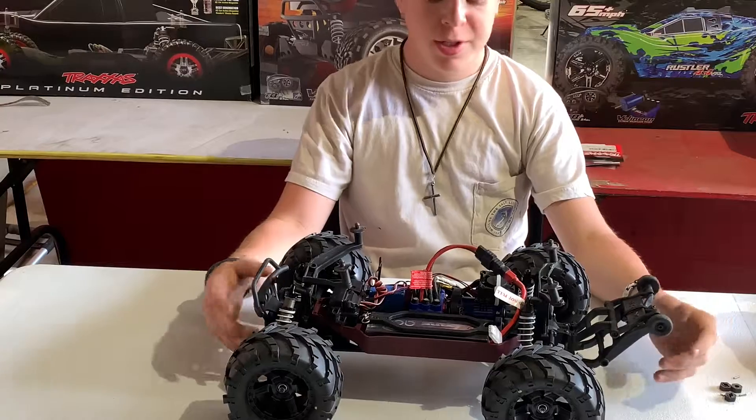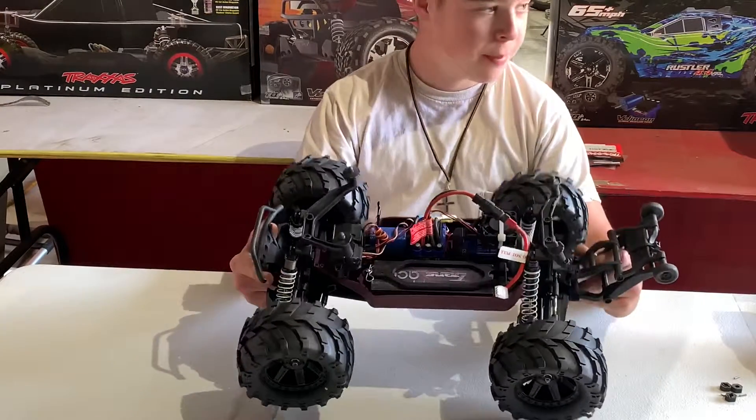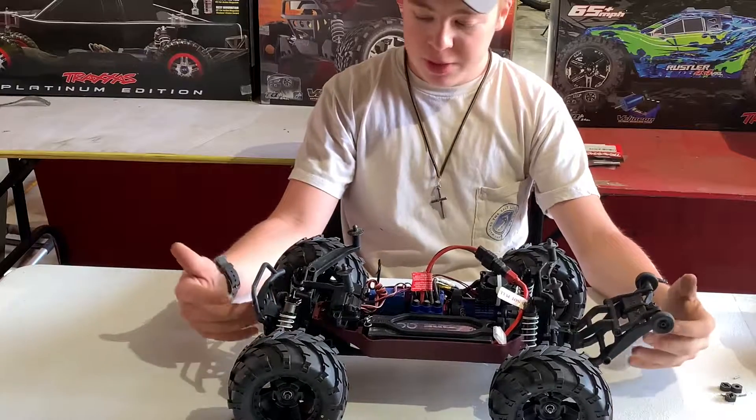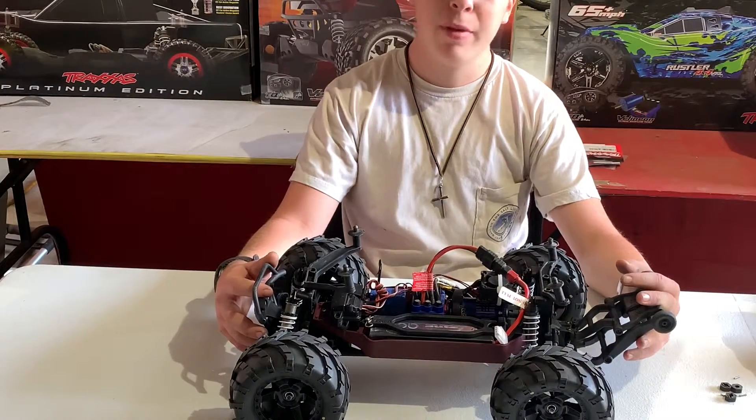Hello YouTube, it's NonstopRC here, and today I got in front of me a Stampede 4x4. This baby right here is built the right way, so it's actually the name of the video.